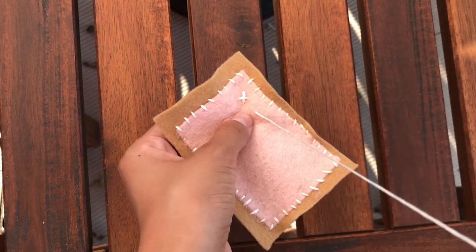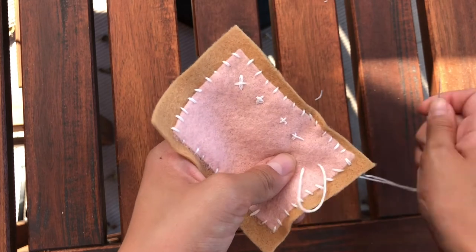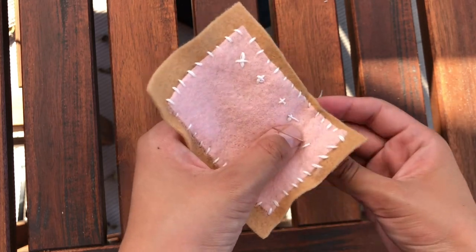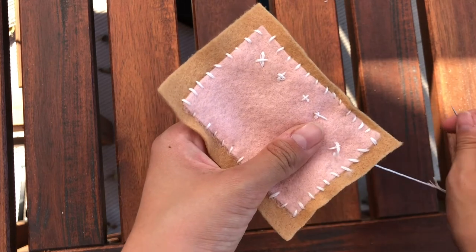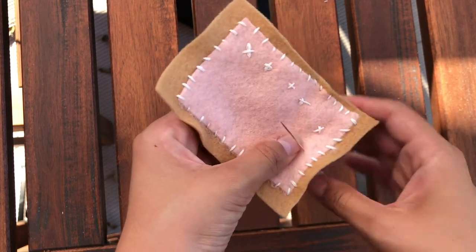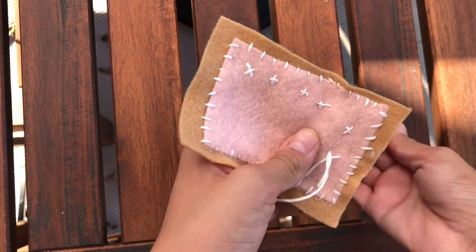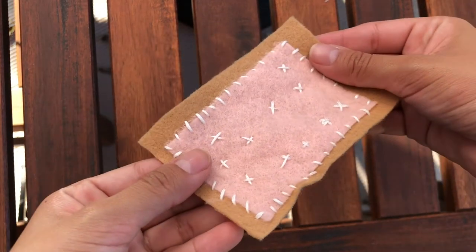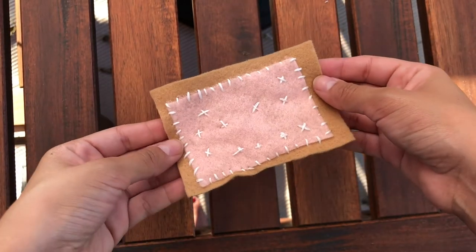I'm now going to go in and create some various stitches to replicate the look of sprinkles. I'm creating little X's, just randomly placed, to make it look like I have sprinkles on my toaster pastry. All done with that part.